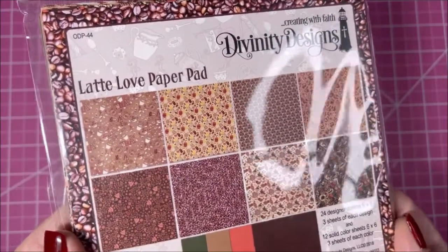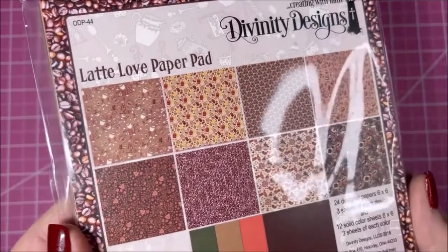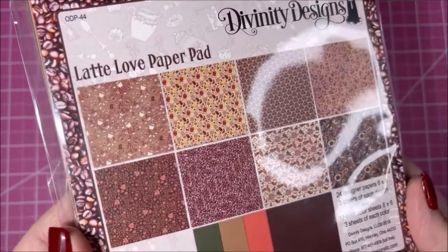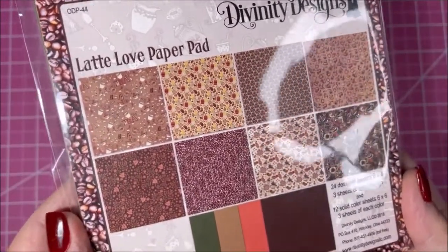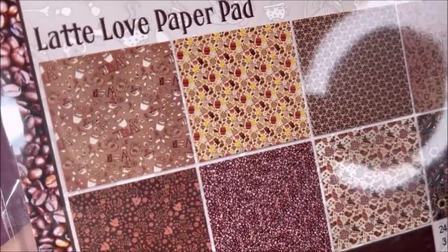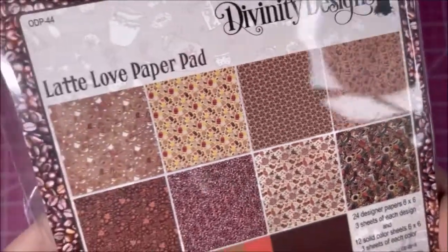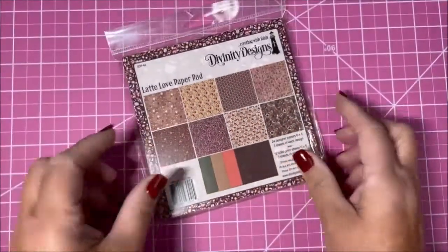Hi everybody, thank you so much for joining us today for our wonderful women's event. This video is going to focus on our coffee and tea products. This is our coffee paper pad called Lot of Love, and you can see there's a lot of coffee patterns, coffee beans, and little coffee cups — so that's the paper.